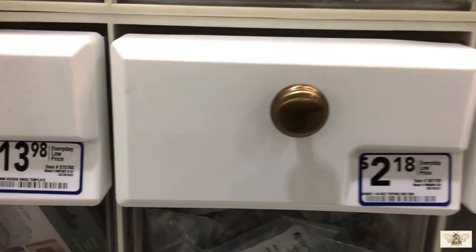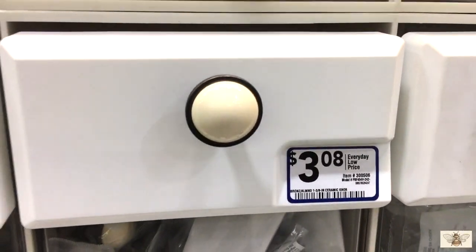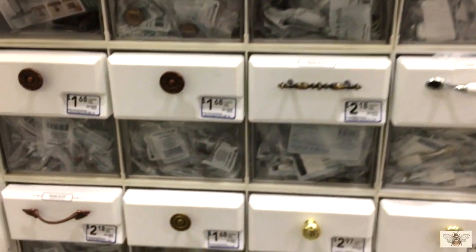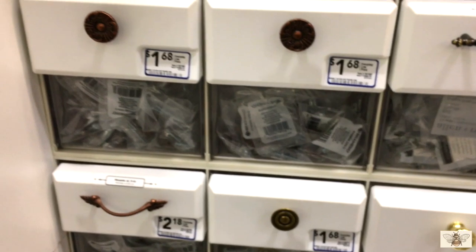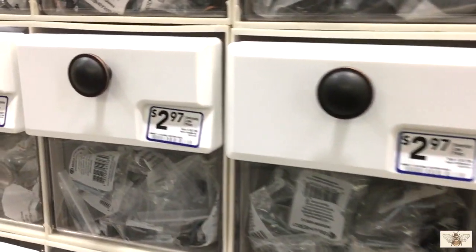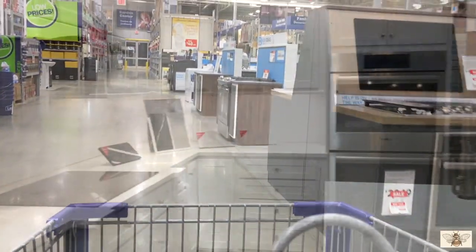Hey guys, welcome back! Today we're here at Lowe's — this video is going to be a trash-to-treasure DIY video. I'm here looking for some handles for a dresser that we found in front of a house. They were getting rid of it, throwing it away, so they told us we could have it. Now we're here picking up some handles from Lowe's.